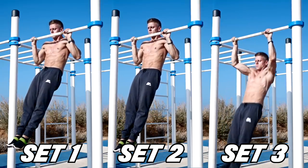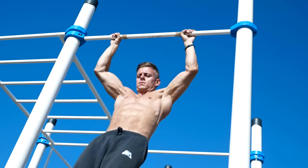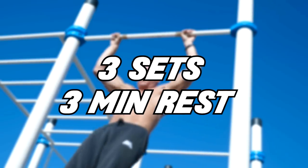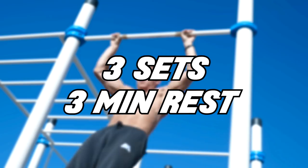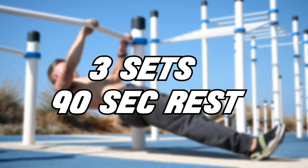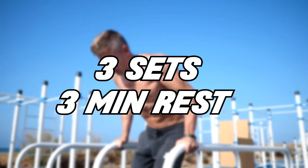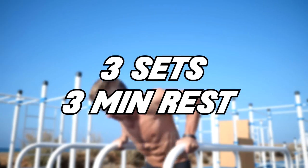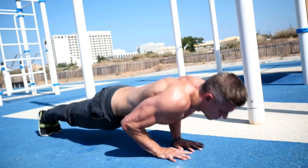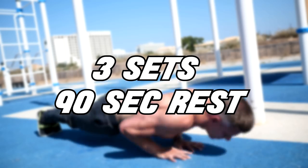For every exercise you are doing 3 sets. You first finish the 3 sets of pull-ups with 3 minutes rest in between the sets. After that you are doing 3 sets of body rows with 90 seconds rest in between the sets. You continue with 3 sets of dips, again with 3 minutes rest in between the sets, and finish your workout with 3 sets of diamond push-ups with 90 seconds rest in between the sets.